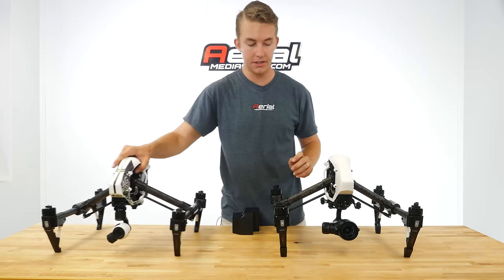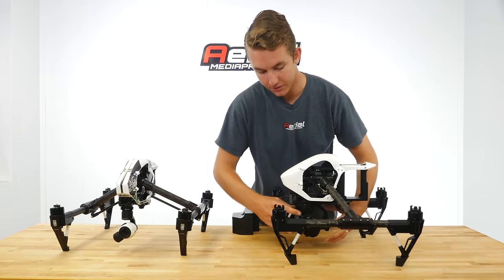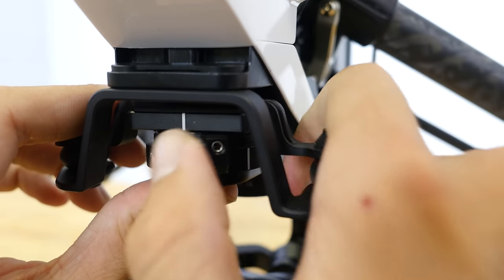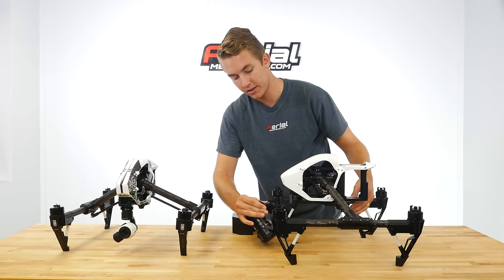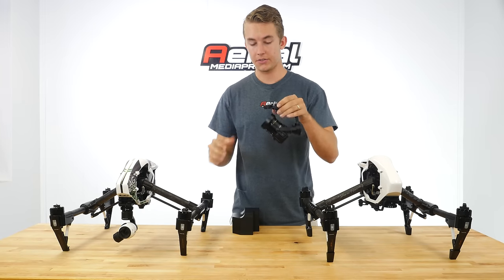In terms of the camera itself, the mount system is very similar — it just twists off. There's actually a keyed slot in the back that it goes into. You lean it forward, and here's the X5.